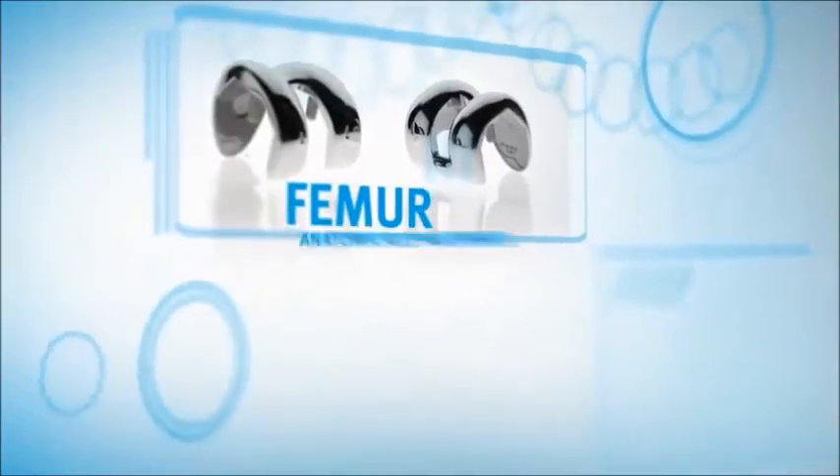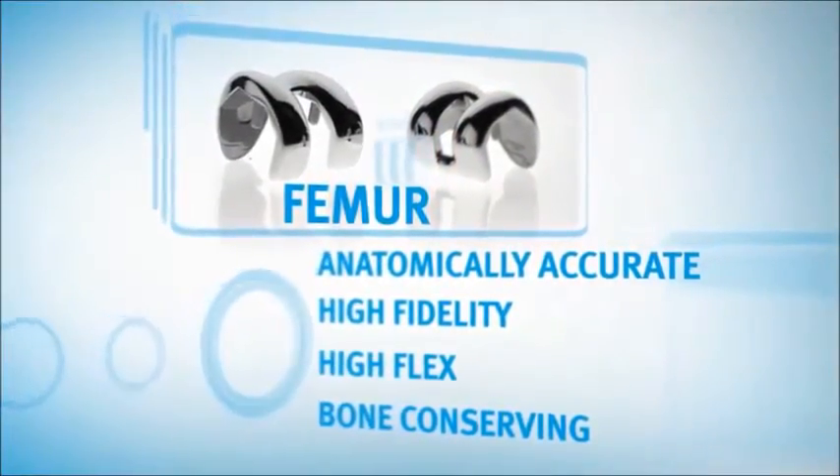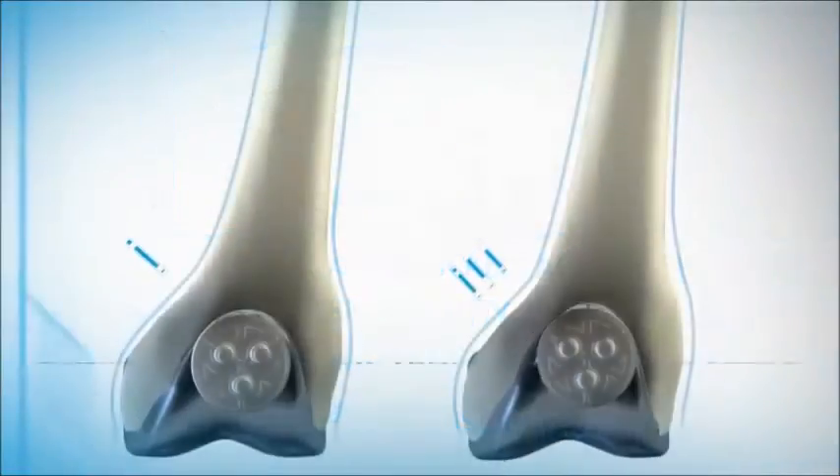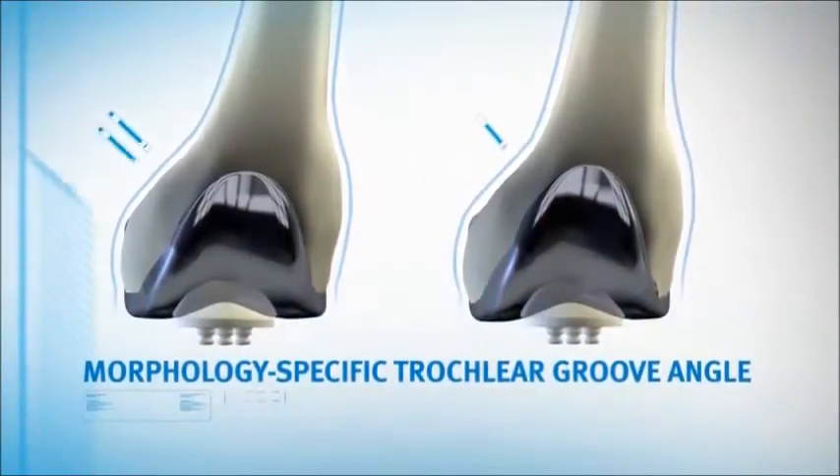Persona femurs also define a new class, advancing morphologic design by considering not only gender, but also ethnicity and stature. The Persona femur features the only morphology-specific trochlear groove angle.